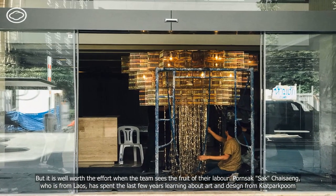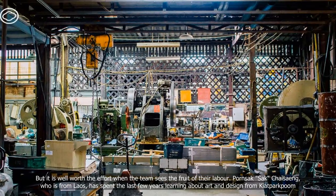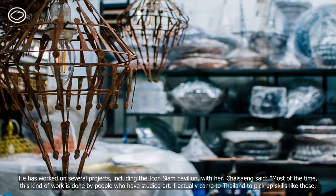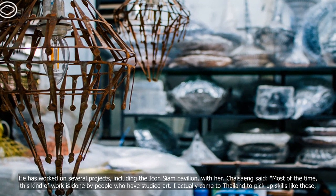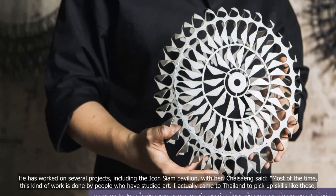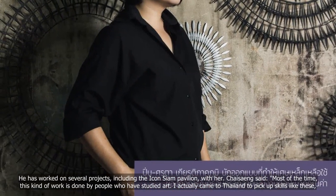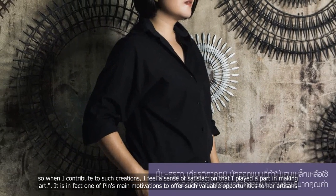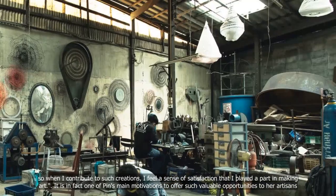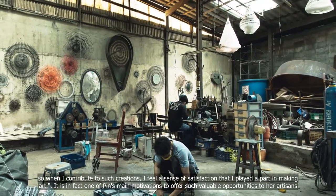Paon Saksak, who is from Laos, has spent the last few years learning about art and design from Pinh. He has worked on several projects, including the Icon Siam Pavilion, with her. Most of the time, this kind of work is done by people who have studied art. I actually came to Thailand to pick up skills like this. So when I contribute to such creations, I feel a sense of satisfaction that I played a part in making art. It is in fact one of Pinh's main motivations to offer such valuable opportunities to her artisans.